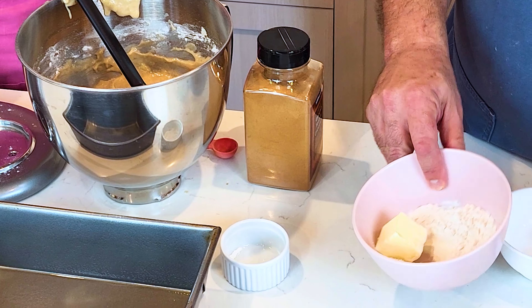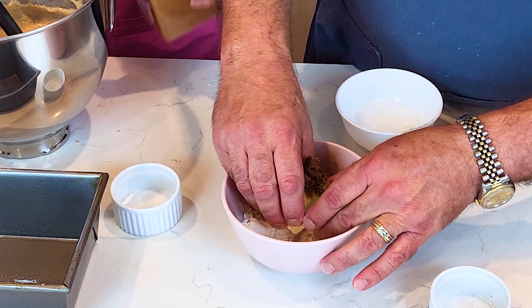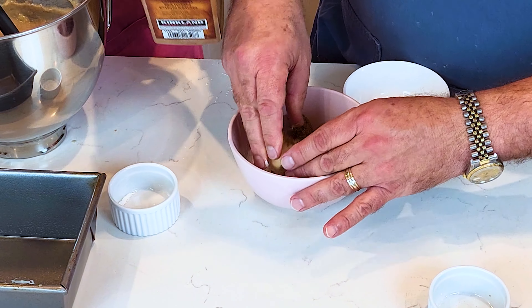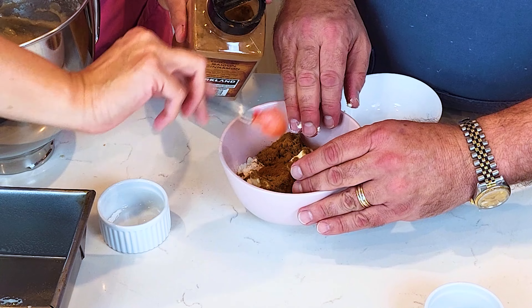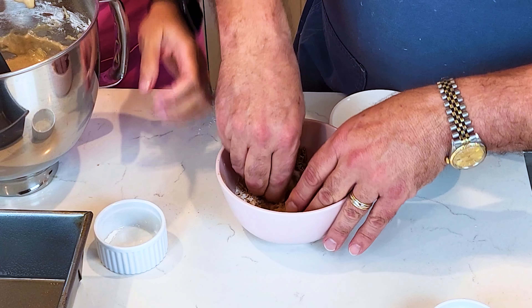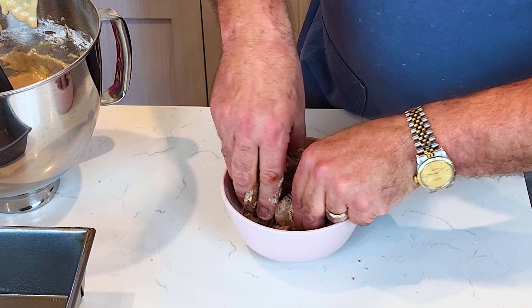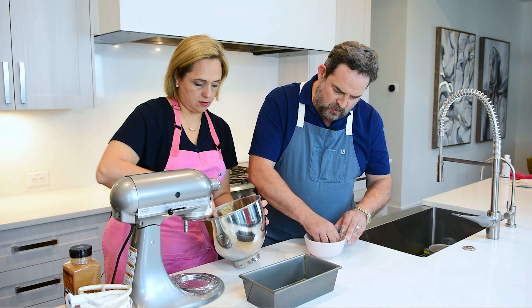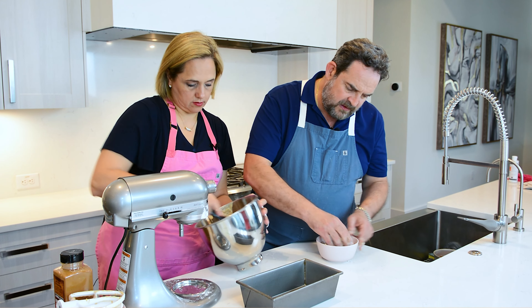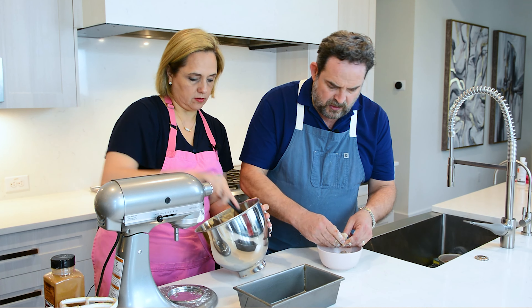Now I'm going to prepare the pan while Susana finishes the batter, and I'll start on the crumble. A crumble is what you put on top of the loaf to give it that little crunch. It's so easy to make — you just need cold butter, a little bit of flour, and brown sugar. You can also add oats, pecans, or almonds to the crumble.